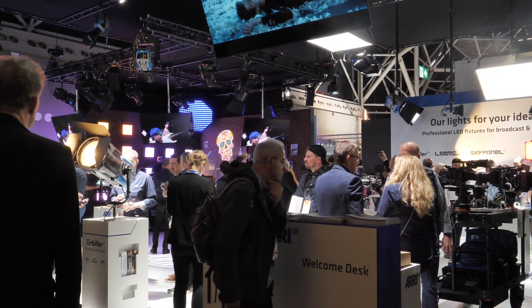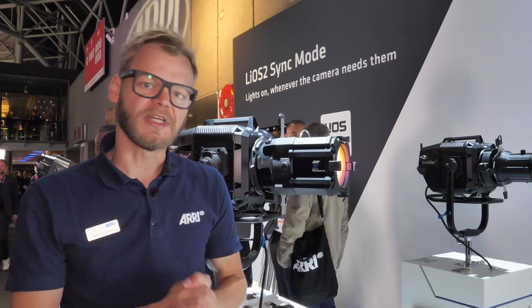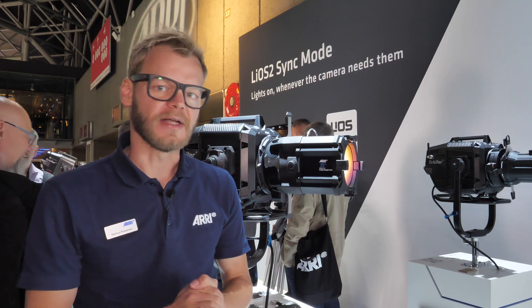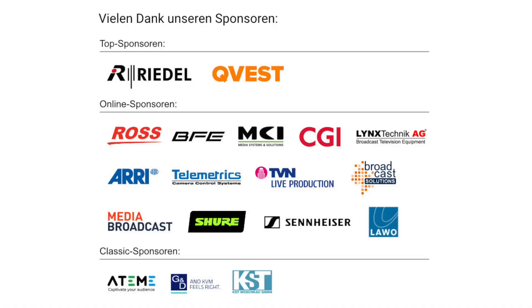So this is the Orbiter projection lens premiering at IBC 2022. Two versions are available right now: 25 degree and 35 degree. Thank you so much for your time.